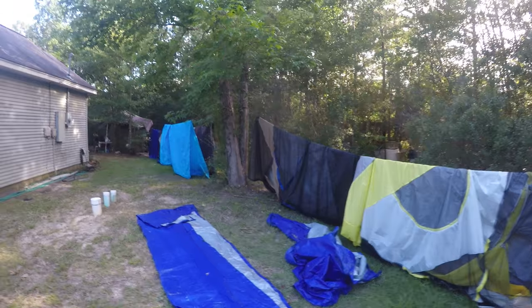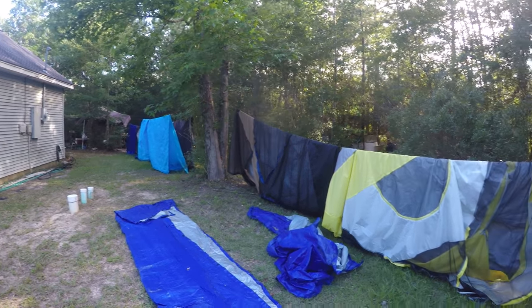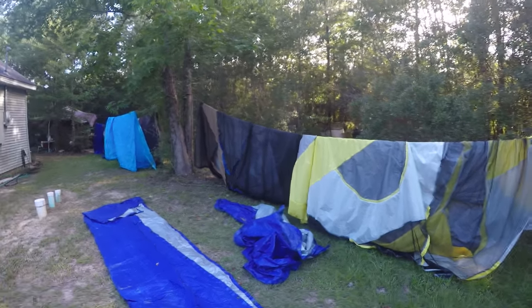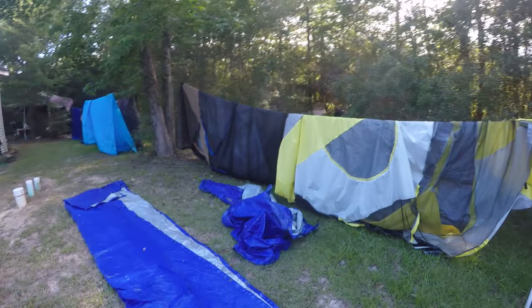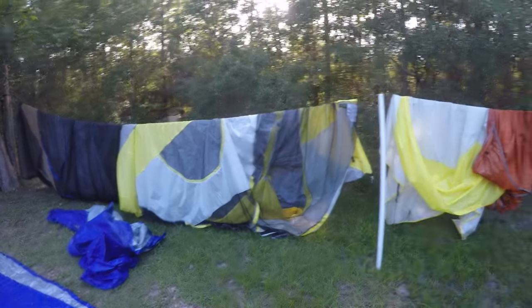About four days ago we went camping and we had all these tarps and tents. We had about five people. They had to buy a new tent because the poles for the old tent we had broke, so my friend had to buy a new tent.